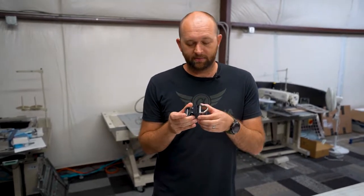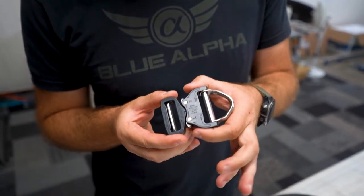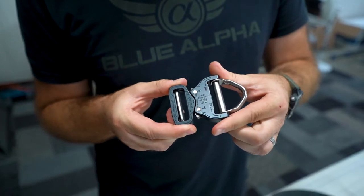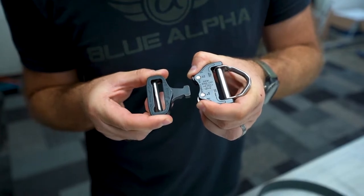There are a couple things you should know about Cobra buckles. One of the main things that trips people up is that these buckles are designed to not open under load. So in order to open them you need to push the buckle ends together, press the release tabs, and then you can pull the buckle apart.